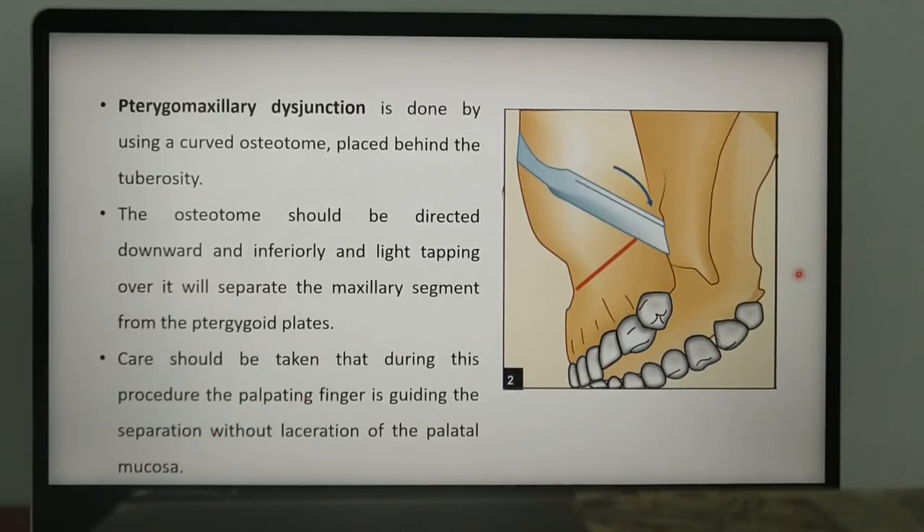Care should be taken that the palatal mucosa is not torn or damaged during the procedure. To ensure this, you can keep a finger posterior to the tuberosity region at the hamulus, confirming that the instrument is right at the pterygomaxillary junction.